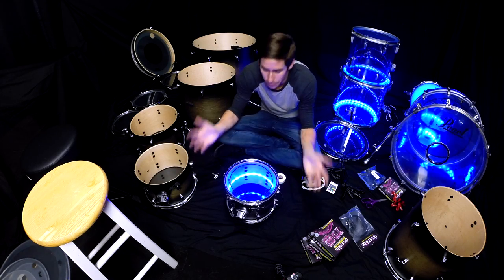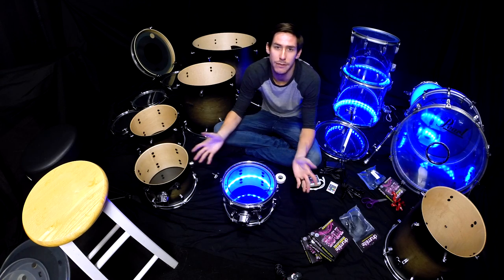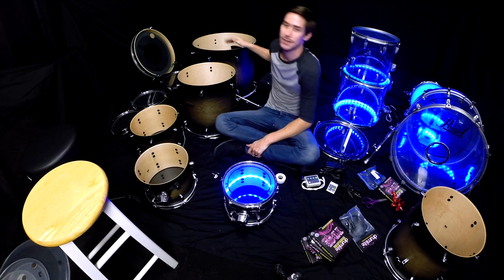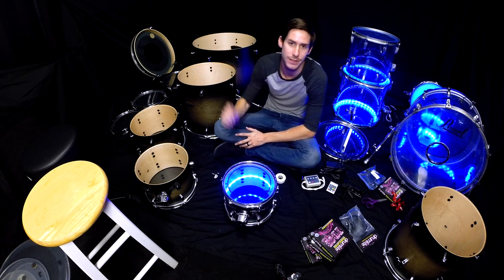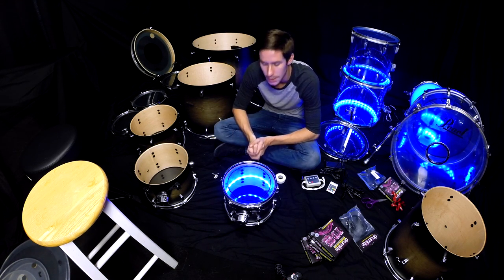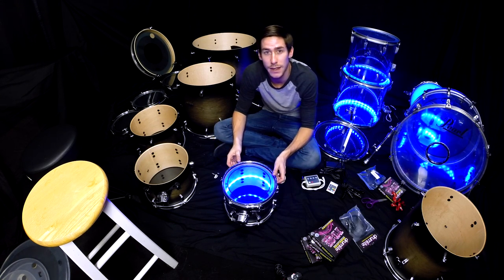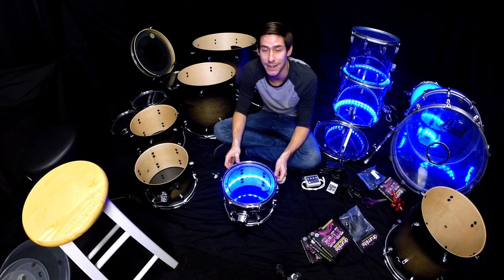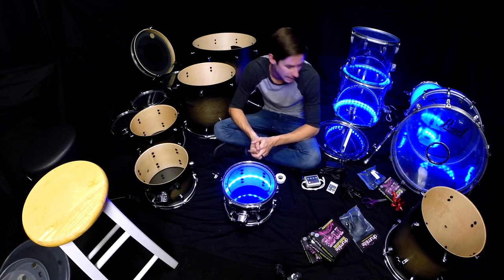All right, so now you're done with one drum. At this point it's rinse and repeat for each of the rest of your drums — they're all exactly the same. Your kick drum has the same kind of porthole where you run the wire out, just a bigger size. You can also do a snare drum if you'd like — I have my snare lit up on my Crystal Beat kit — but I'm still deciding whether to add it to this kit. I'm going to light up the rest of these drums and then show you the rest of the configuration.